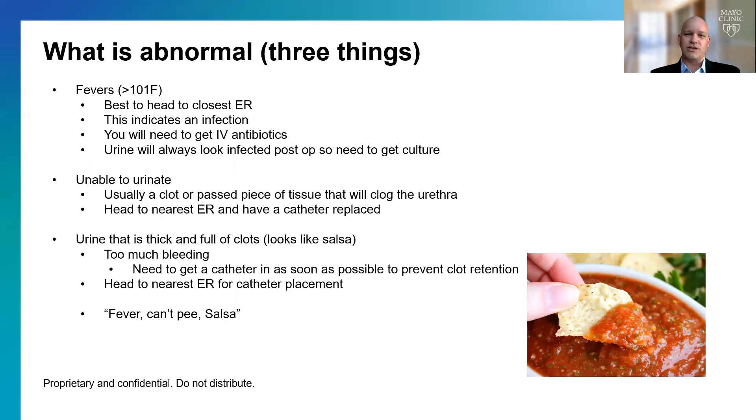There are three things after the operation that we worry about. First, a fever greater than 101°F — head to the closest emergency room. If you're really unwell, they'll admit you for IV antibiotics; otherwise, they'll check your urine culture and start oral antibiotics. It's important to get that culture because urine will always look infected right after the operation due to blood and white blood cells. Second, if you're unable to urinate — clot or tissue can clog the urethra. Get to the ER or come back to the clinic for a catheter. Third, if urine looks thick and chunky like salsa or ketchup, that means too much bleeding, and before long you'll have urinary retention. So: fevers, can't pee, and salsa.